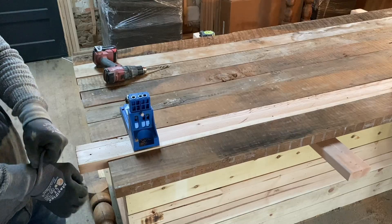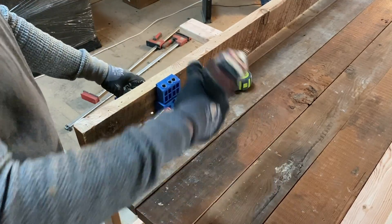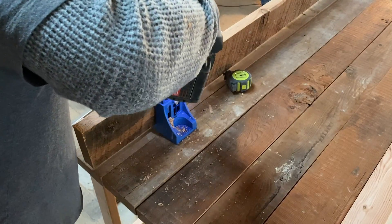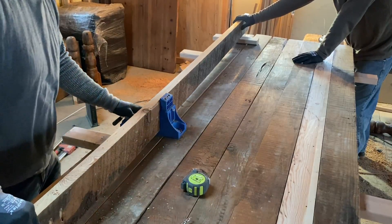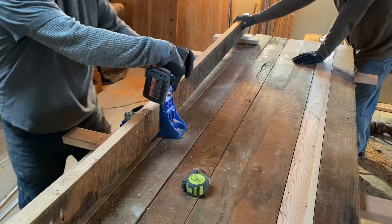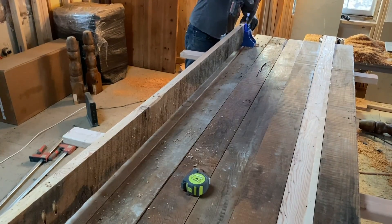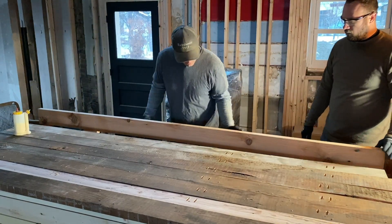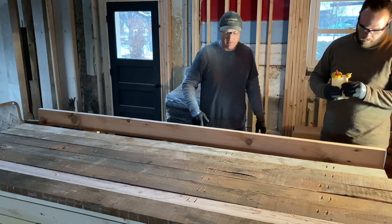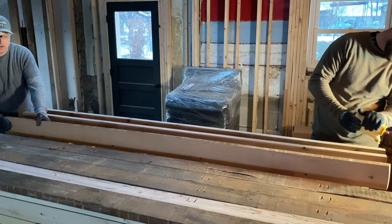We got the loud heater in the background but we're just gonna be using the Kreg Jig on the waste or ugly side of the board — I'm gonna put some pocket holes in. Now all the pocket holes are drilled. We're going to run some glue right along here — Ty's gonna give me a bead of glue and I'm gonna smooth it out. We're using Titebond 2 wood glue — it's my favorite.